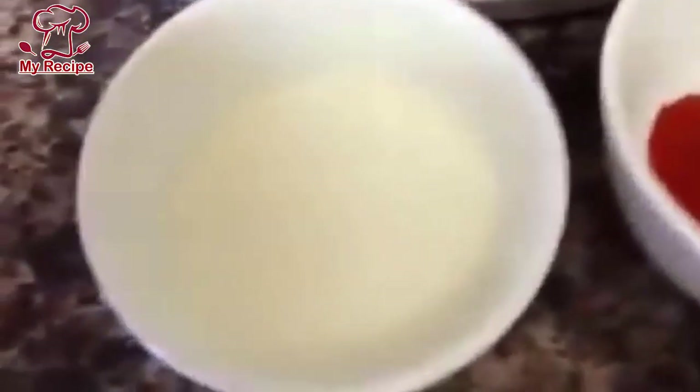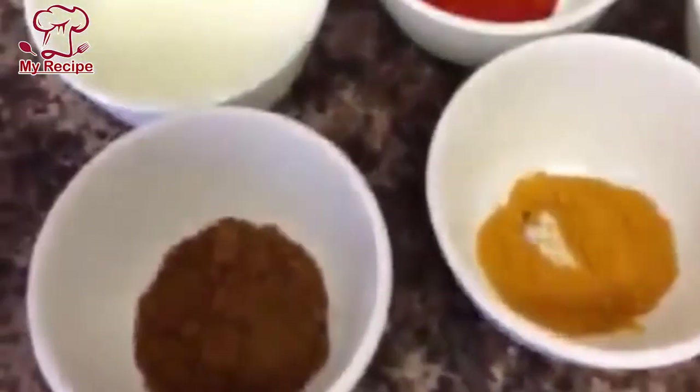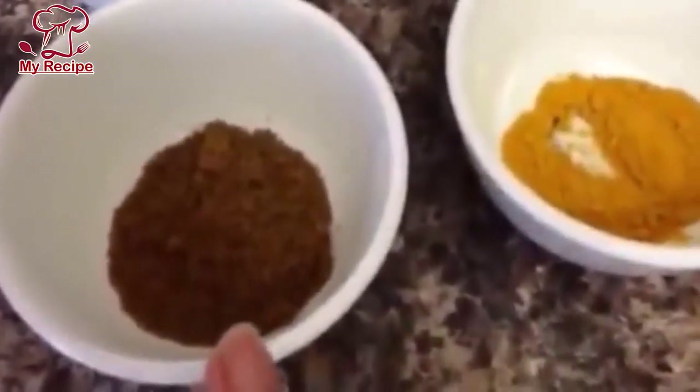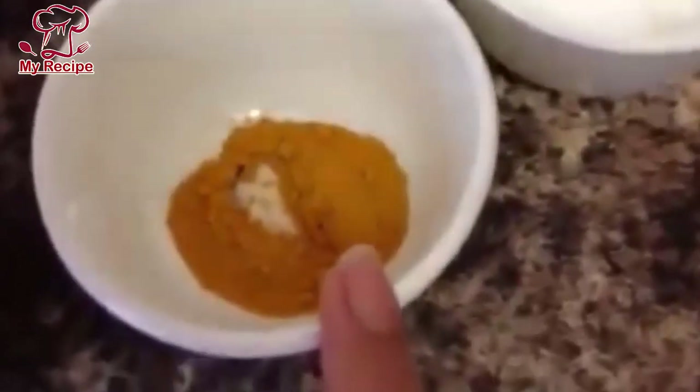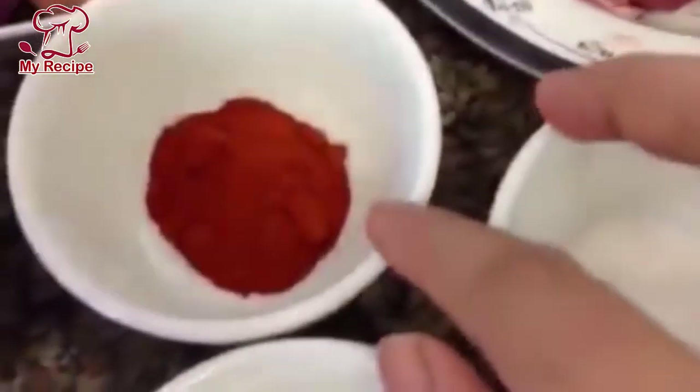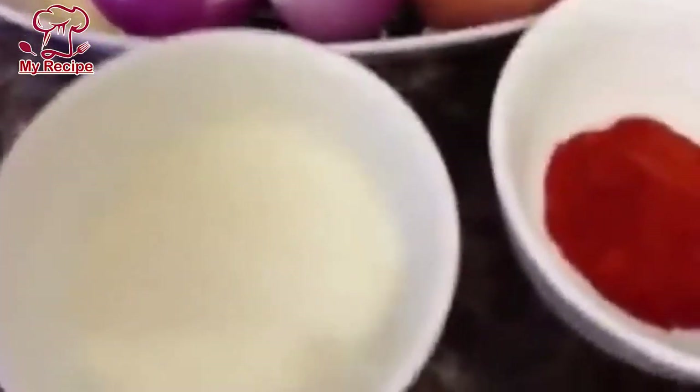Then I have salt, turmeric powder, chili powder, yogurt, and cumin powder. I will use 1 and a half tablespoon of cumin powder, 1 teaspoon of salt, and 2 tablespoons of yogurt.